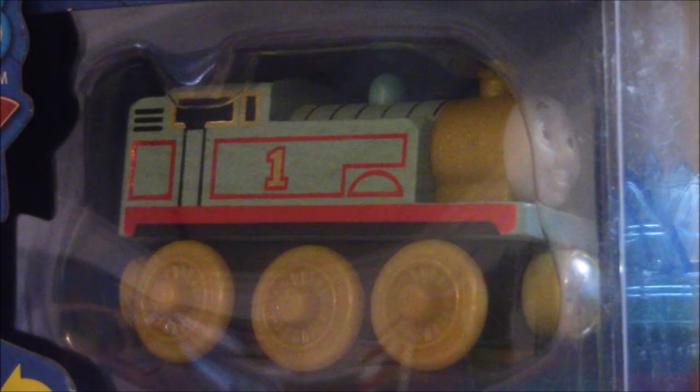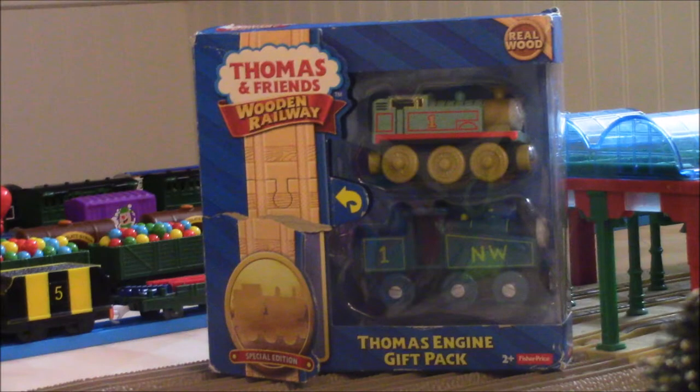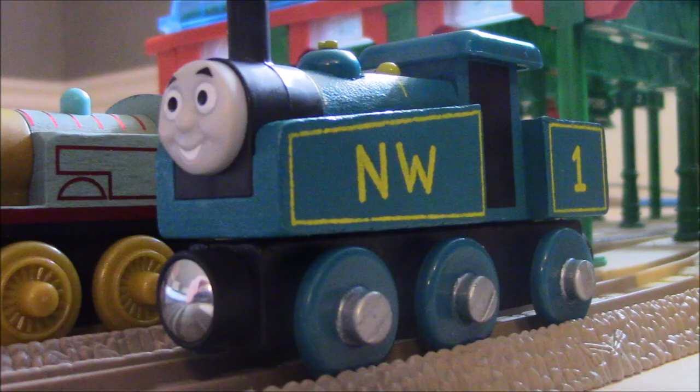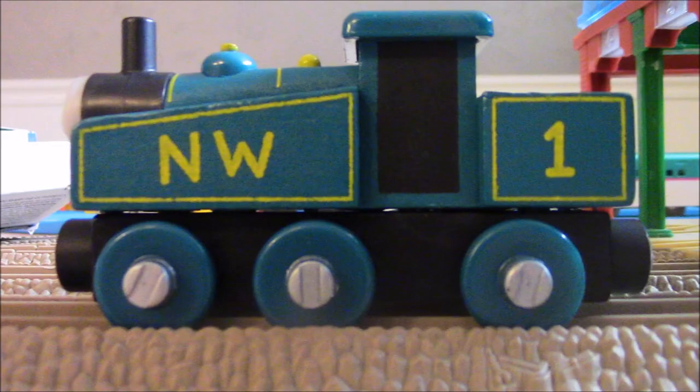Definitely can't wait to get into this Thomas. But anyways, let me get them out of the package and let the review begin. Alright, I got the 1942 Thomas and 2015 Thomas out of the package. To start off, I'm going to talk about the 1942 Thomas first. This is what Thomas actually looked like a long time ago, and this Thomas was made by Rev. W. Audrey.